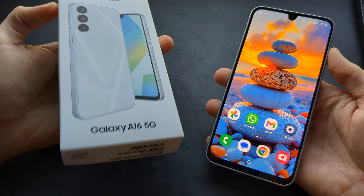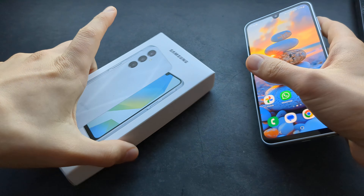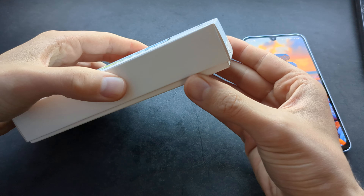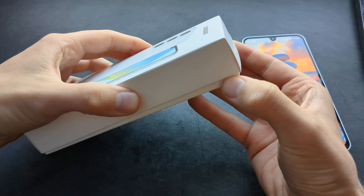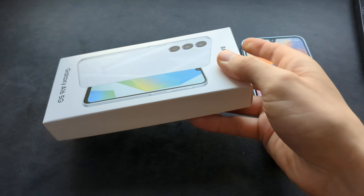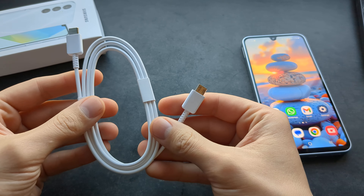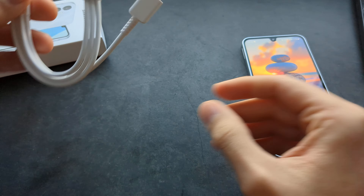Let me show you several different ways how you can charge your Samsung Galaxy A16 5G. When you actually get your phone inside the box, you actually won't find your charger adapter for this phone, which is a complete scam. So only in the box you will find your charger cable, but you will need an adapter to charge this phone.